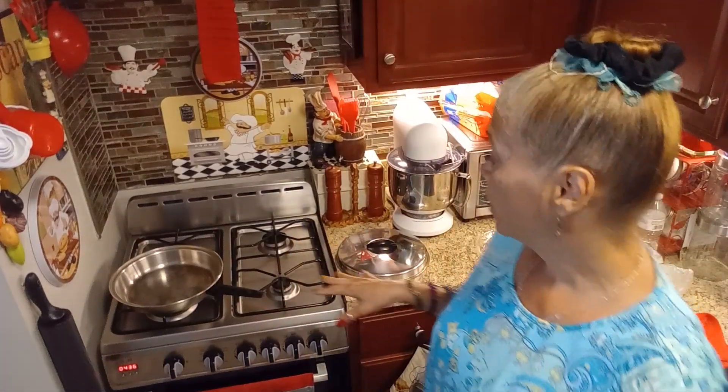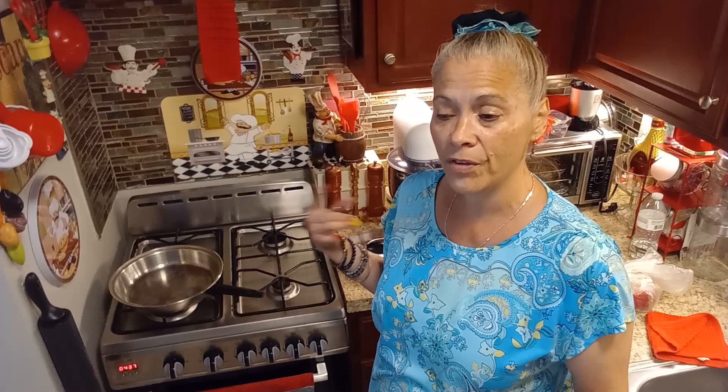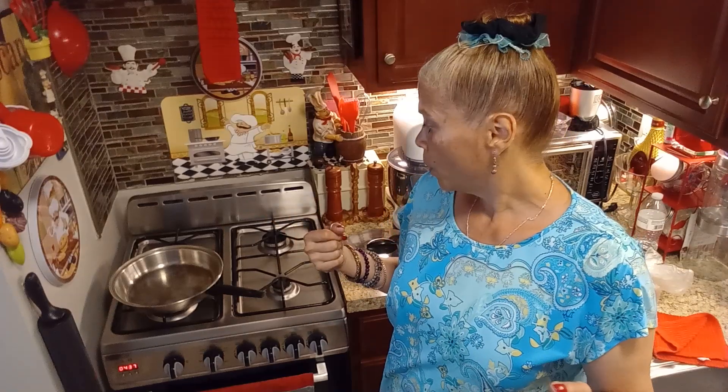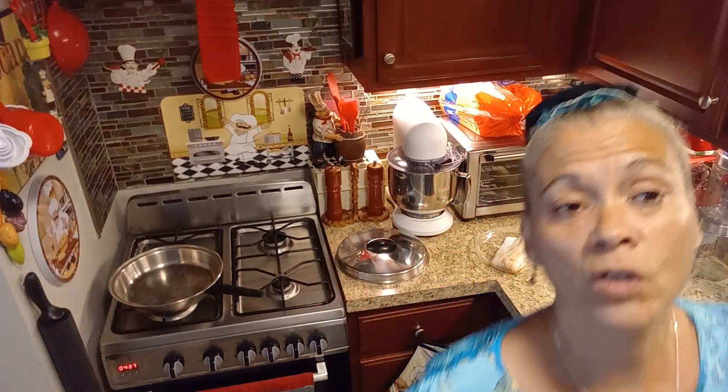Let me get settled, chop my onions and pepper, and get everything going. Then I'll get my potatoes ready. He's going to have that with some corn or green beans — whatever he wants. Let me get started by chopping my peppers and onions.